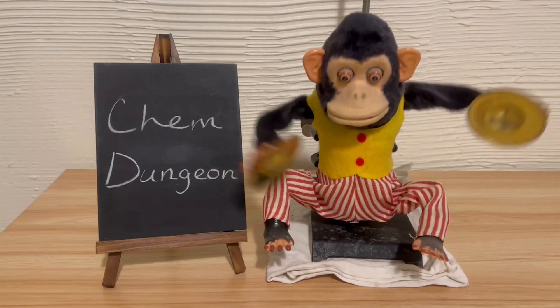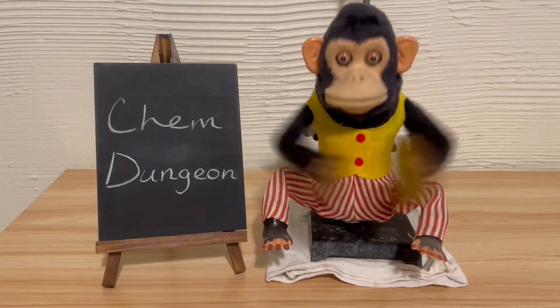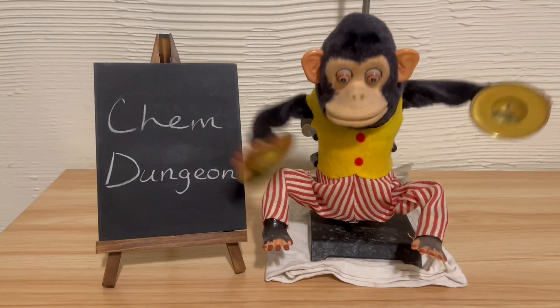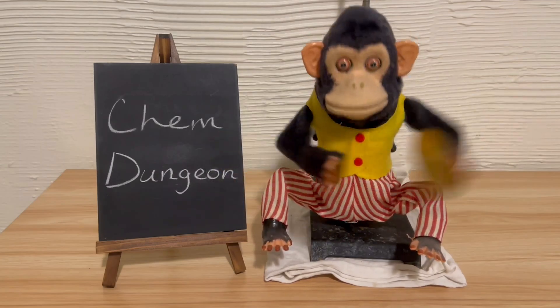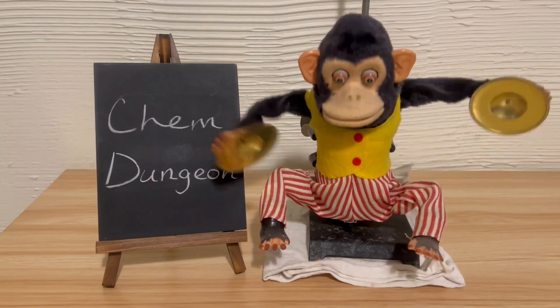Depending on the particle size it can be anywhere between yellow and red. Using this procedure it is a beautiful brick red. It's done by using a qualitative test in a quantitative way, which is a bit unorthodox.